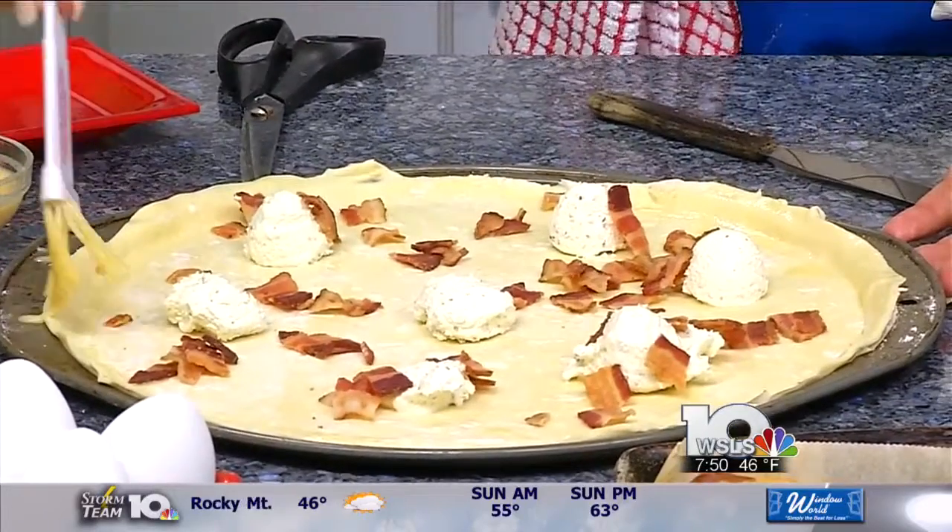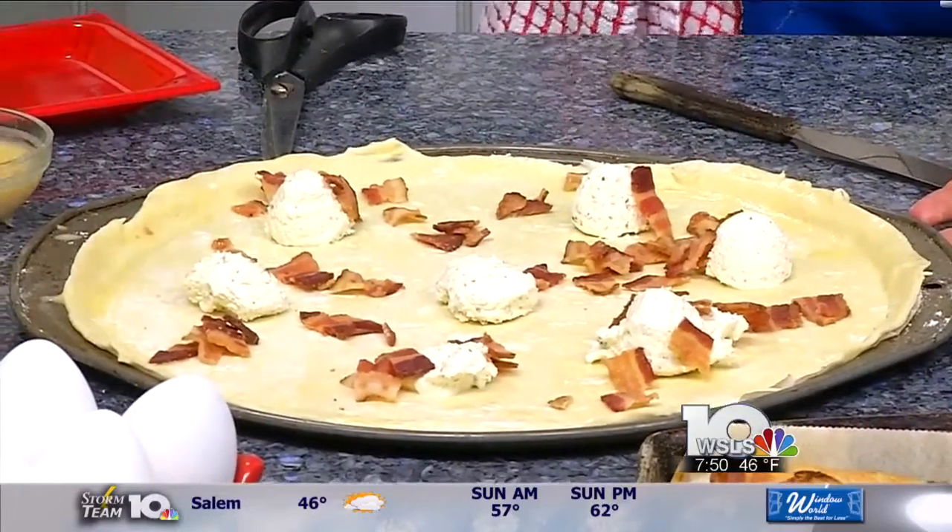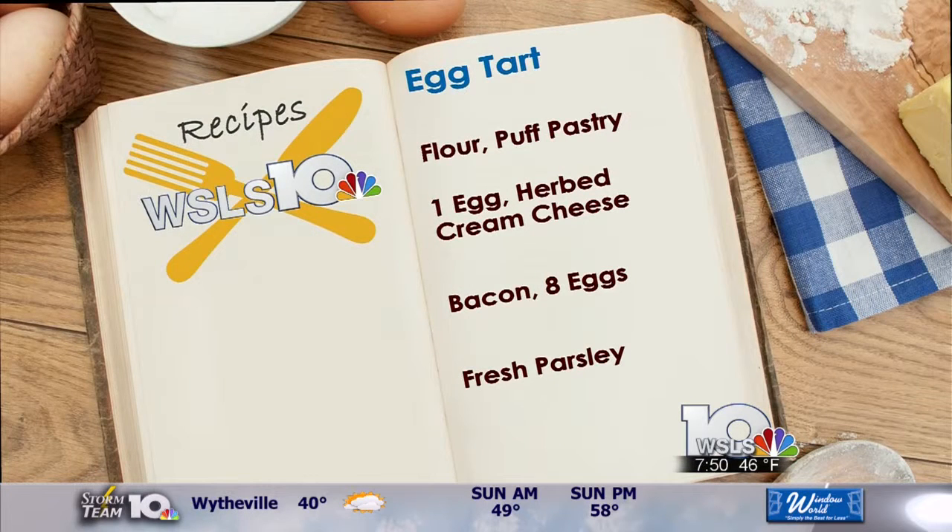This is an egg wash, which is just beaten egg and a little bit of water, milk, cream — whatever you have. Then with a fork, you can see where I've pierced the crust along the bottom.